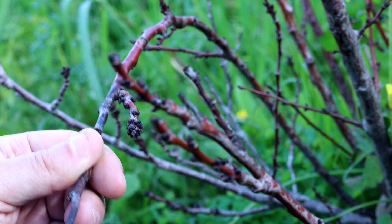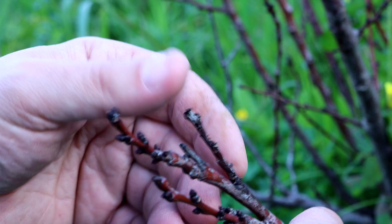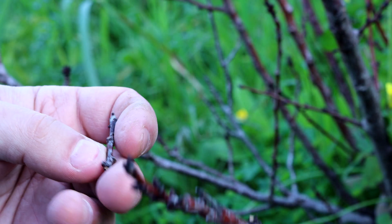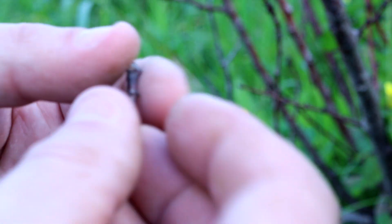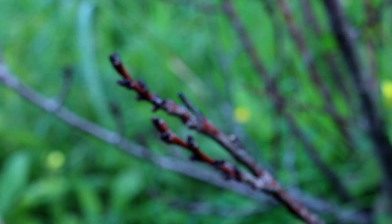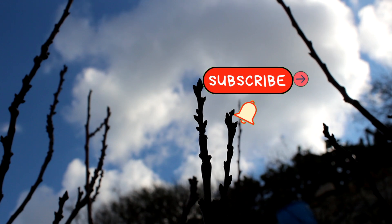Smaller branches won't have any problems. This one is dead — just twist it and it will come off cleanly. As you can see, that's dead wood. Hope you enjoyed this short video. If so, give us a thumbs up and please subscribe.